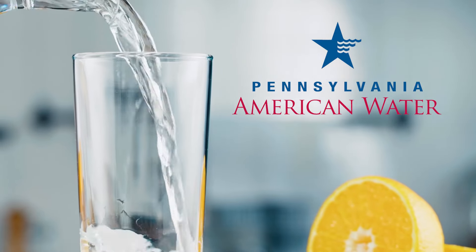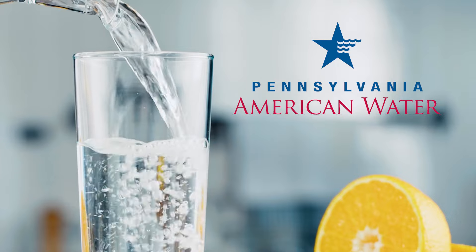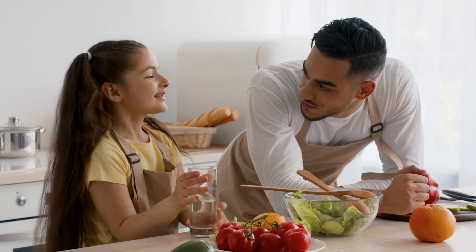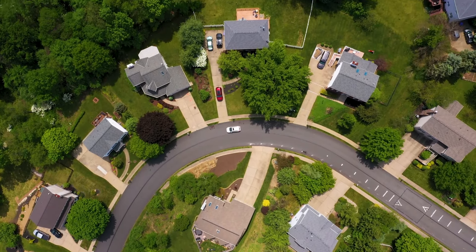At Pennsylvania American Water, providing safe, reliable water service is our top priority. The U.S. EPA requires that all water providers share information with customers regarding the material of the water service lines leading to their properties.